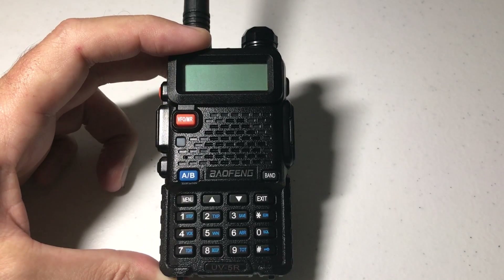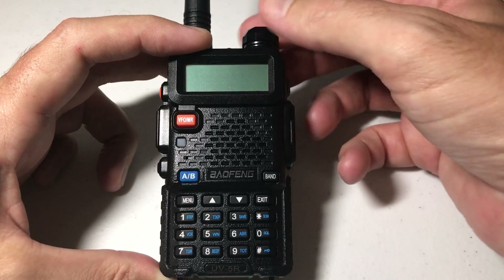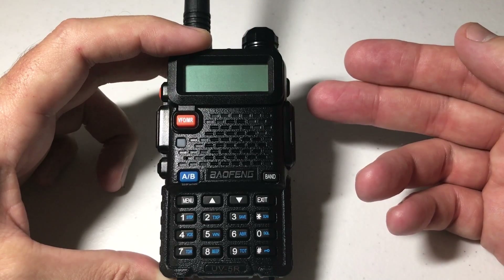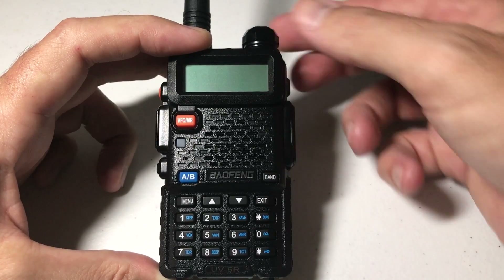In today's video, I'm going to show you how you can adjust the transmit power on your Baofeng UV5R radio. Pretty simple stuff. You have two different options on this radio: you have high power, which is 4 watts, and you have low power, which is 1 watt.